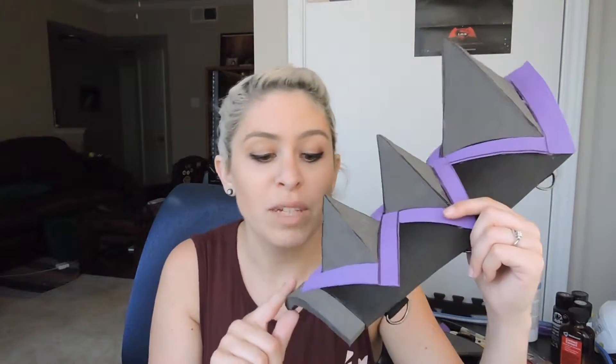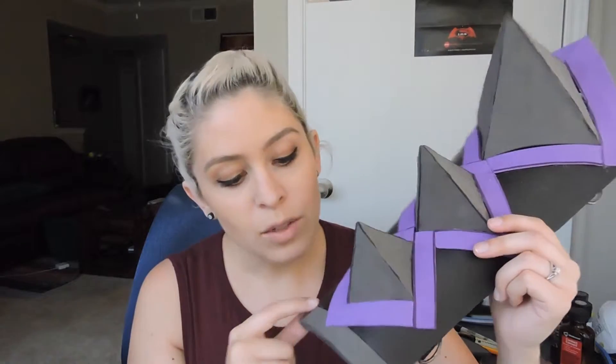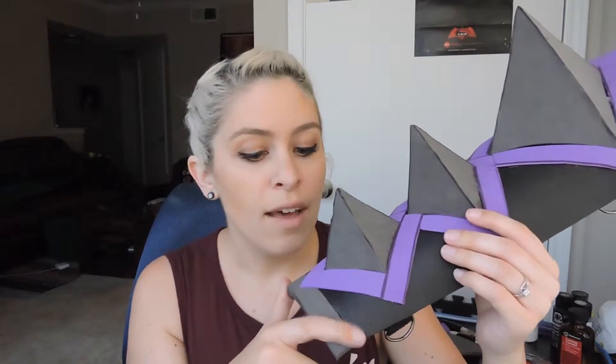I don't really like how it turned out, but I'm just going to deal with it because I got to get going. So instead I just put a little strip on the bottom here, and I'm going to go in with some quick seal to fill in the edges a little bit. And then once I spray it with Plasti Dip, it shouldn't be as noticeable.